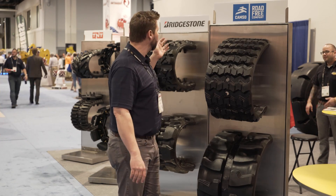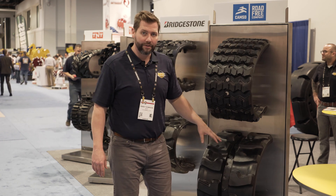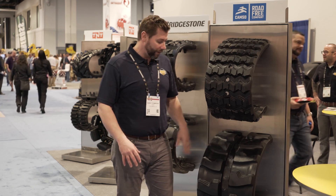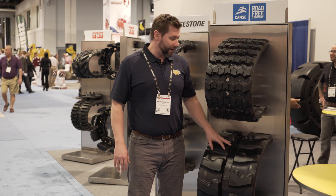Along with our TNT Bridgestone lineup, we also have the Camso lineup. It's going to be your standard excavator track — a good multi-purpose track. It's also going to have that track guard technology, which is going to allow the maximum life out of the inside of the track.